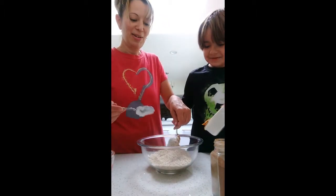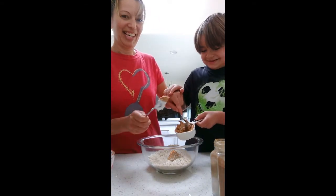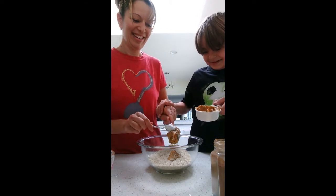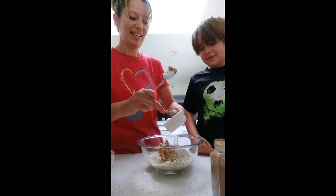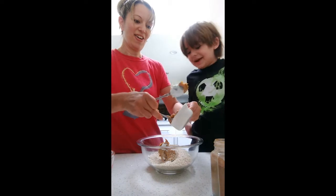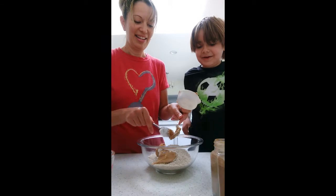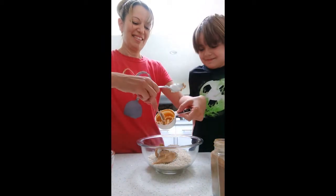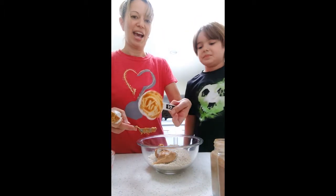It looks like we're going to need another spoon to help get that peanut butter out. It's so sticky. Try to get it all out. Oh my goodness, why is the peanut butter just covered in oats because of that? It is so sticky. I think we got most of our peanut butter out now — it's mostly out now.